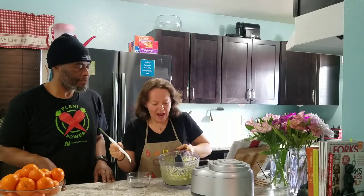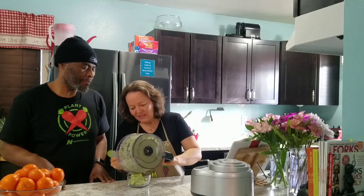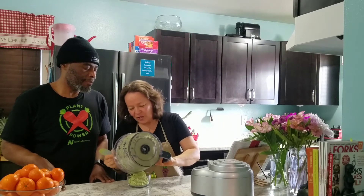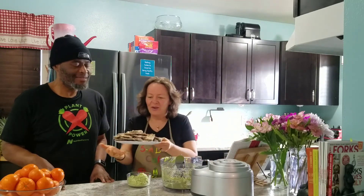We did end up adding a little more water just to get a slightly smoother consistency. It smells really good. It's going to be so good, and we did make homemade rye crackers.